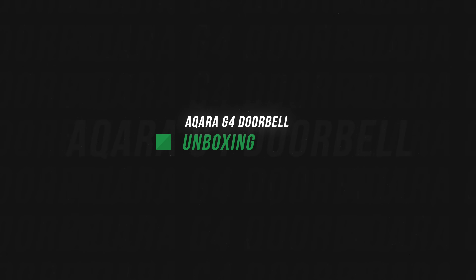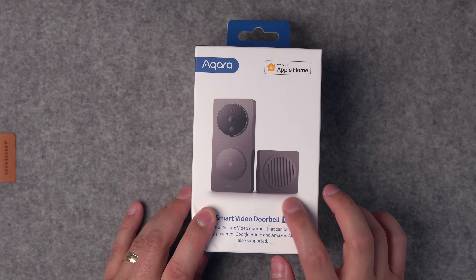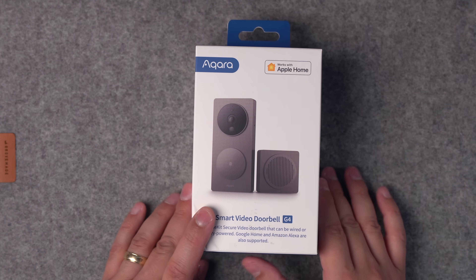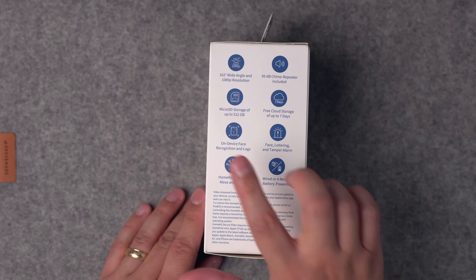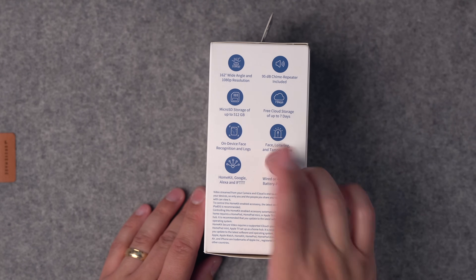This should use your HomePods as chimes, but the Akara G4 also comes with a chime that will also make a sound. It is 1080p, which is the maximum HomeKit Secure Video supports, but you can also record to an SD card, which is nice.